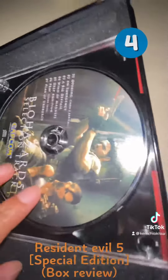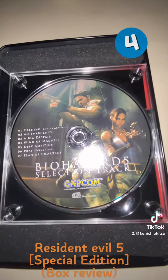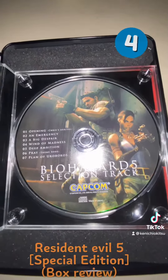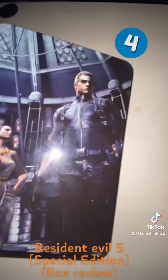And this is the audio CD for the Biohazard 5 soundtrack. I played it and I have it on my phone — it's okay, nothing fancy, but it is wonderful. It's wonderful to see something like this — I think that's great. So that is what's inside this box.